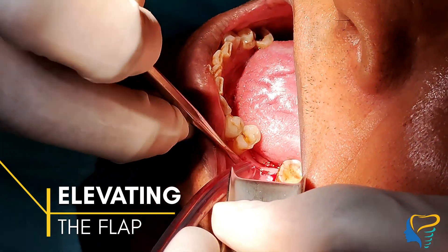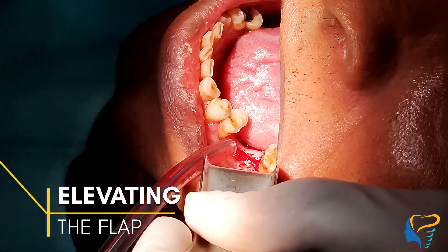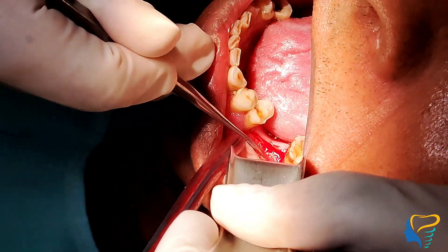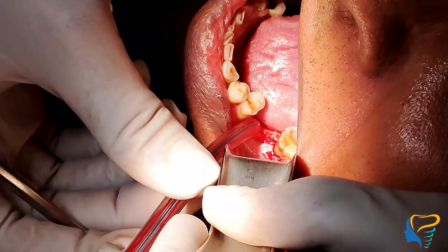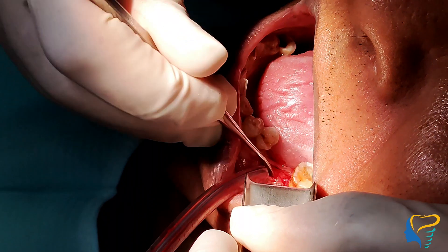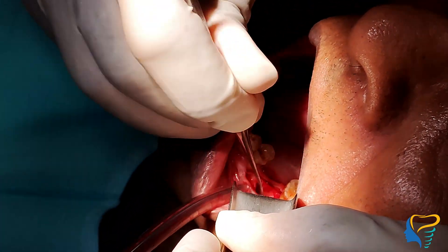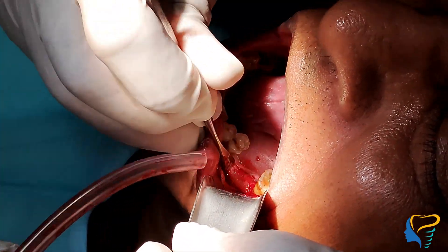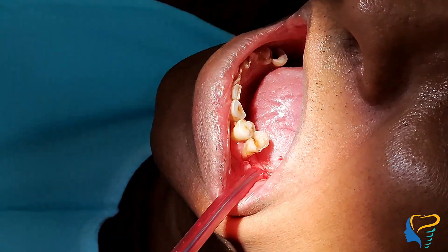Now comes elevating the flap with a periosteal elevator. The dissection should be subperiosteal, reflecting on the lingual side of the area so that we have a complete visualization of the implant placement site, clearing all the leftover periosteum on the crest of the ridge.